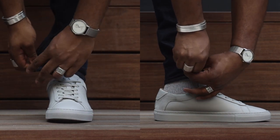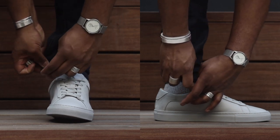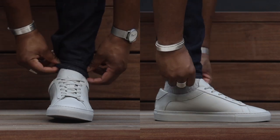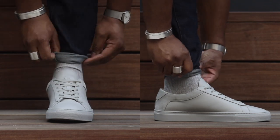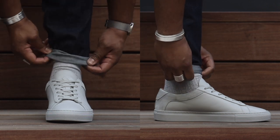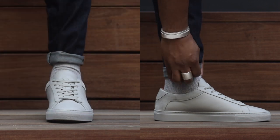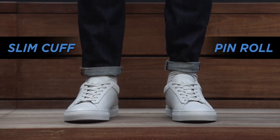This final one is called the pin roll, and it's perfect for a guy that may not have the budget or the patience to go to the tailor. It's a really easy way to slim up the bottom part of your pants with a fairly quick fix. First, make sure your pants are completely uncuffed. Then grab the inseam on the inside of your leg and hold it as tight as you like depending on your preference. While maintaining that tightness, cuff it two times — fold it once, maybe pull it a little bit tighter, then fold it again. That will lock in the cuff.